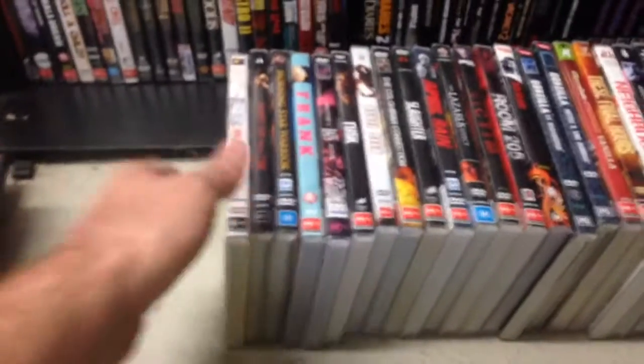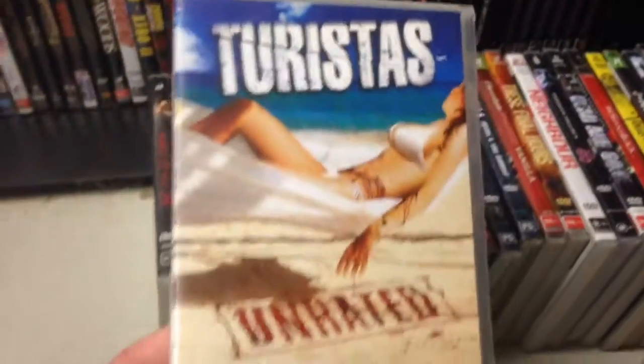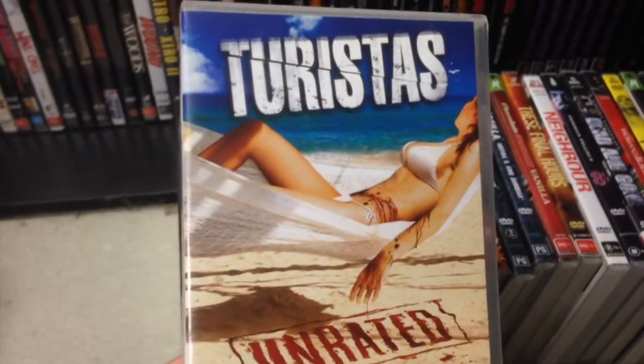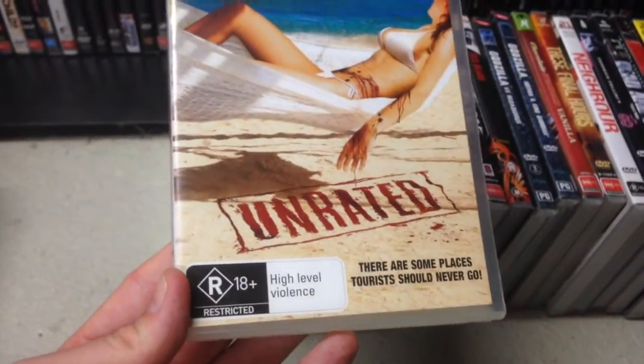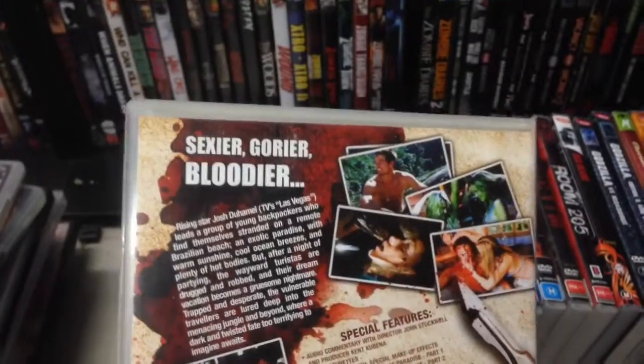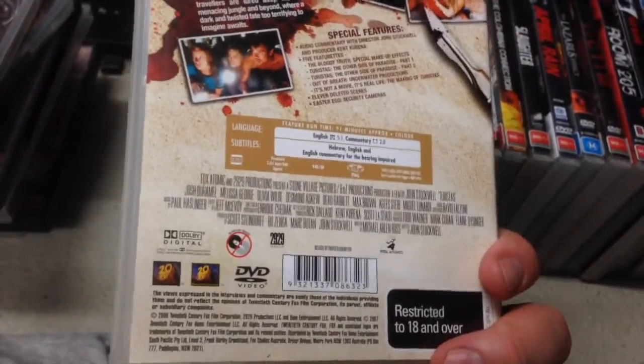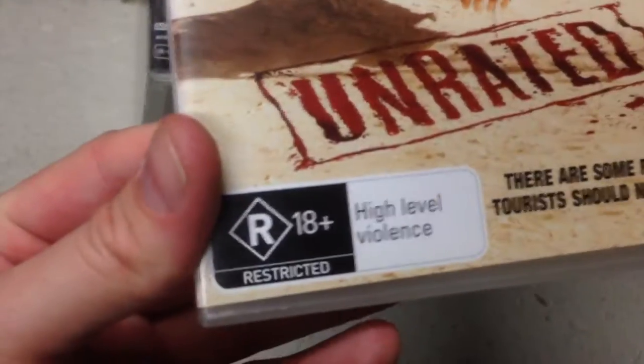Riot — 'best British thriller of the year' — more British gang violence stuff, we'll see how that goes. Turistas — I've seen this cover forever and I always figured it was going to be some teen slasher thing. Is it? Am I going to see a teen slasher? What am I going to see here? I do hope that the high level violence is accurate.